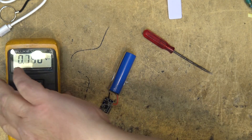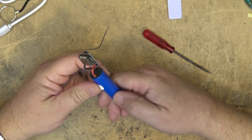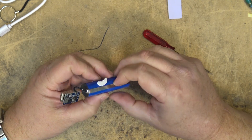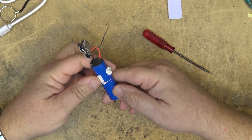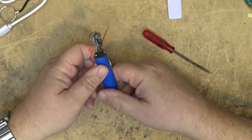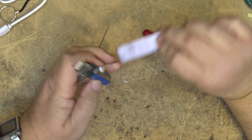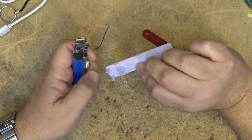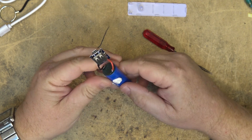3.8 volts — it has some charge in it. Looking at the cell, I'm trying to find any numbers on it, but I don't see any markings. So it's not a name brand cell, which I wouldn't expect for four dollars, but it should do the job.